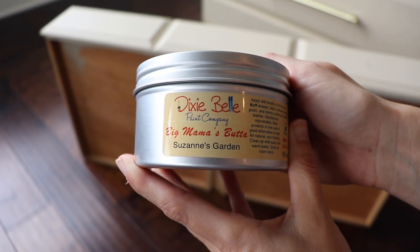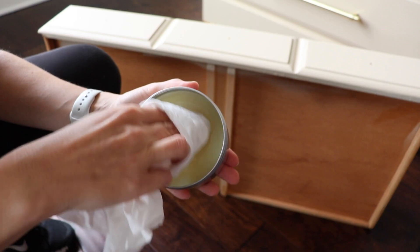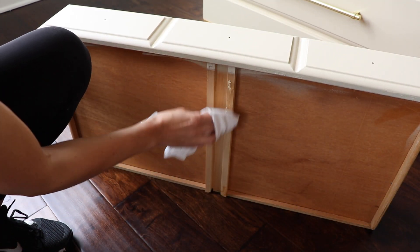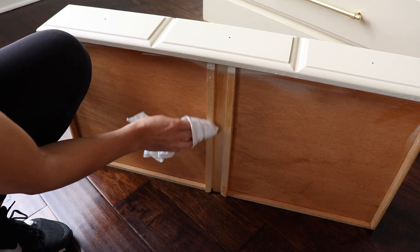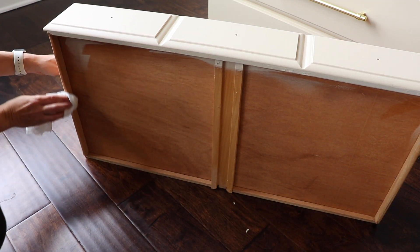While working on the drawers, I grabbed my Big Mama's Butter in Suzanne's Garden — a nice floral scent. This is really great for wooden drawers with a wooden track. You just rub it on any part that touches the frame and it helps them slide really smoothly, conditions the wood so they won't be sticky, and makes your piece smell good for a couple of weeks.